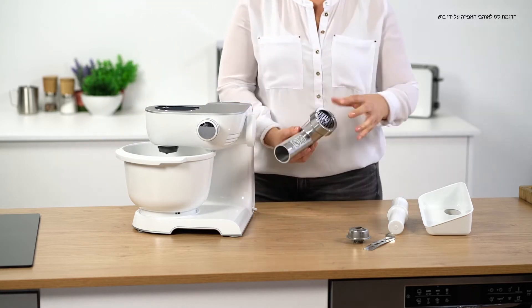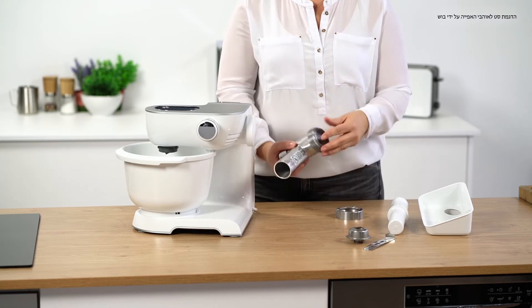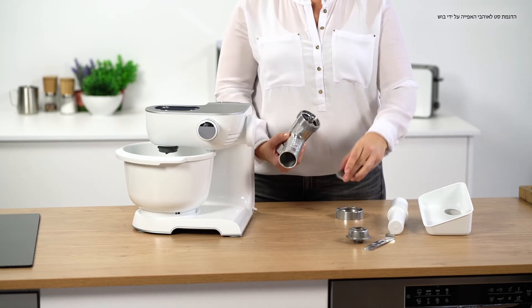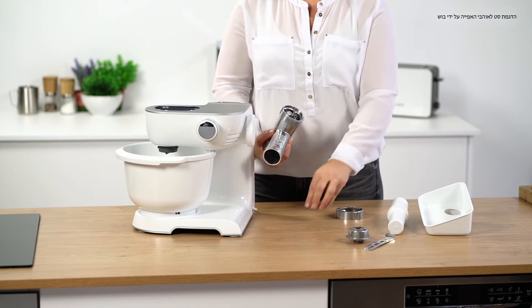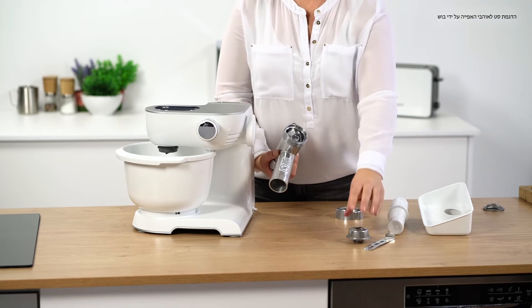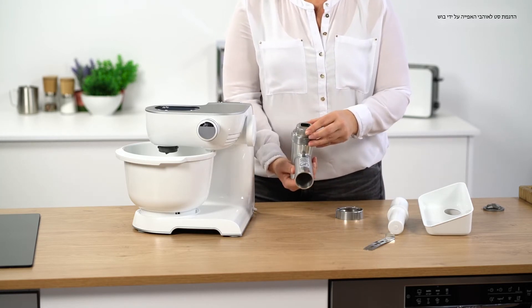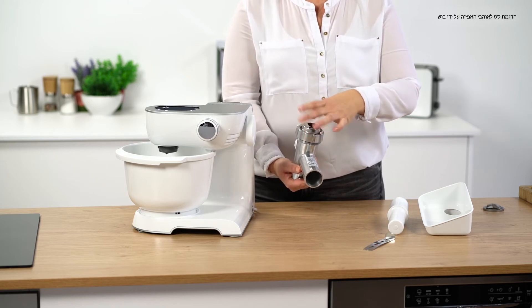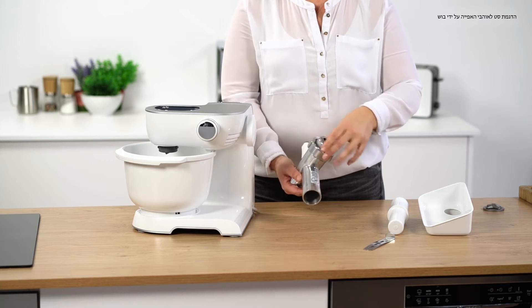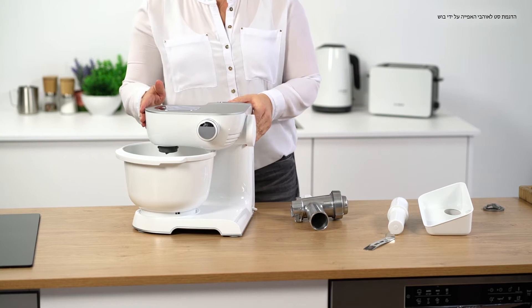Now let's reconfigure the attachment. To do so, remove the perforated disc and the blade, and insert the cookie attachment. Then seal the whole thing tightly with the threaded ring, and reconfigure our machine.